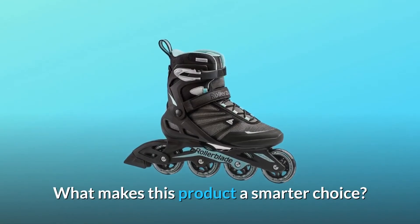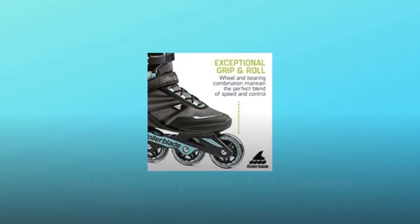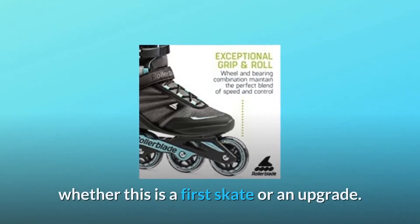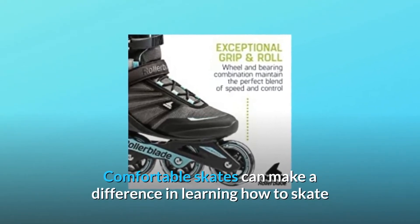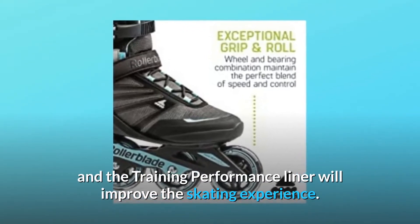What makes this product a smarter choice? Number 1: Exceptional Comfort. The lining and padding will provide all the cushioning needed to make skating enjoyable, whether this is a first skate or an upgrade. Comfortable skates can make a difference in learning how to skate, and the training performance liner will improve the skating experience.